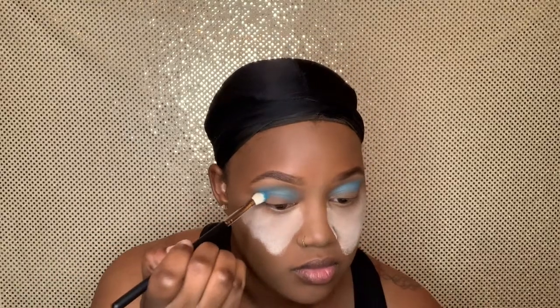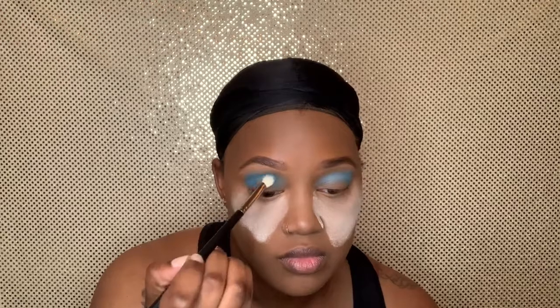I noticed that this color was not picking up the way I wanted it to, so I just started pretty much patting the color into my crease to get that color payoff I was looking for. Now I'm going in with a different blending brush and taking that deeper blue shade, doing the same thing — just patting that color into my crease to build that intensity.